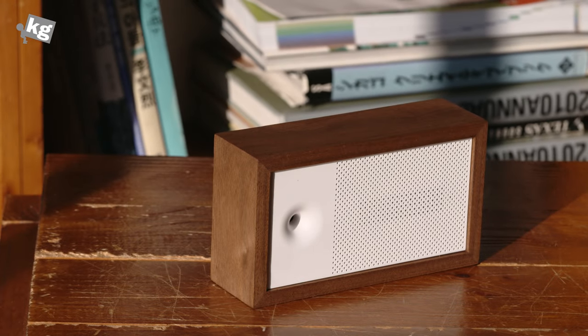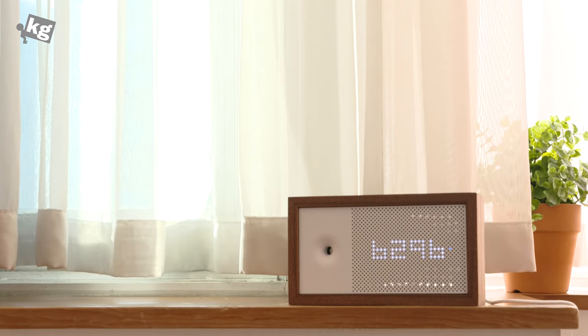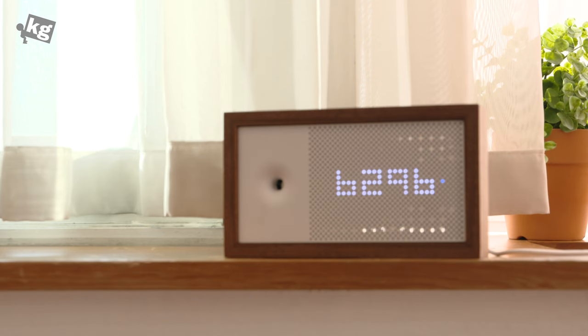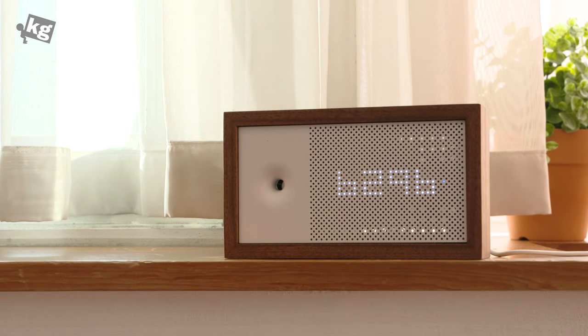So that's Aware. By the time you're watching this, there might be new features added because the firmware is continuously updated. But basically, this is a glimpse of the air meter — air monitor — whichever you want to call it — Aware. I hope it helped and we'll see you guys later. You can find us on Instagram, Facebook, Twitter, and Google Plus. Don't forget to subscribe. Bye.